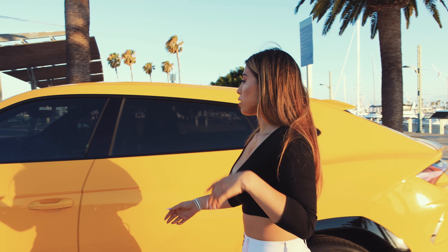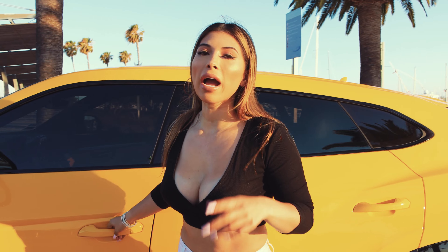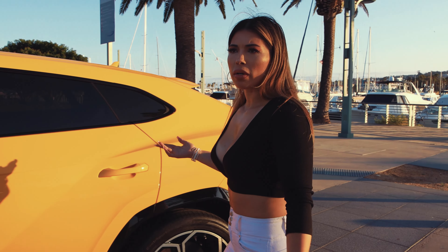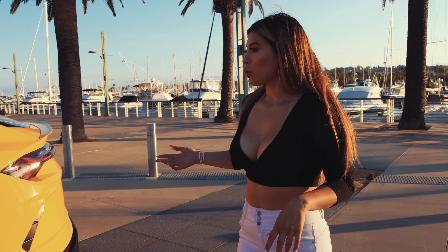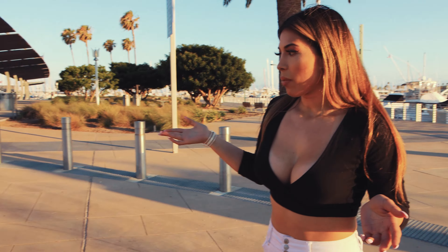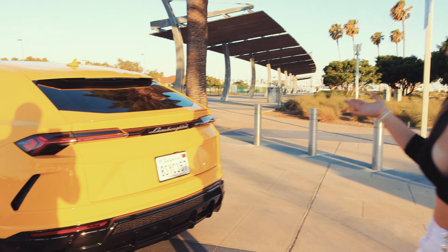So I'm going to go in here and show you guys — well actually, let me show you around the car first, the outside, and then we'll go inside. So basically this color is yellow and this is, I think, Lamborghini's signature color.